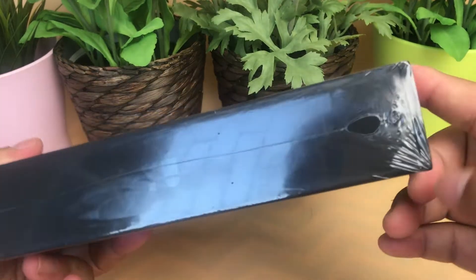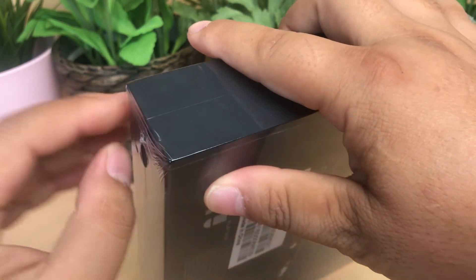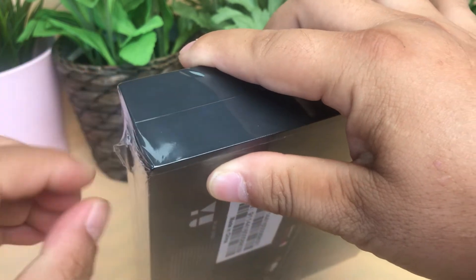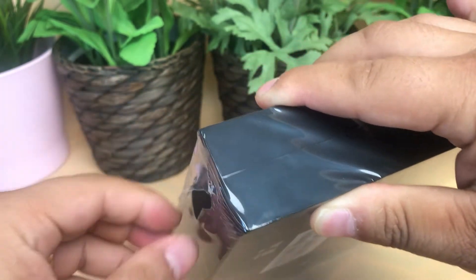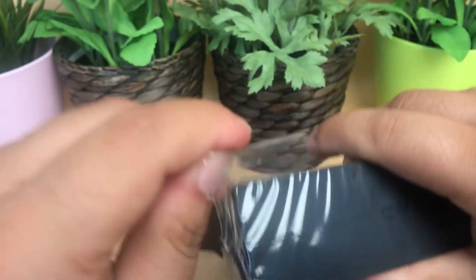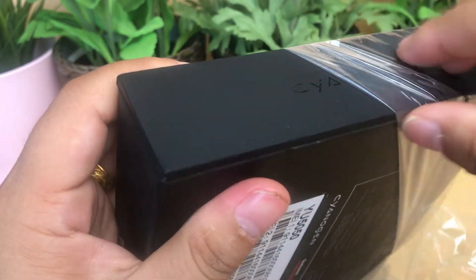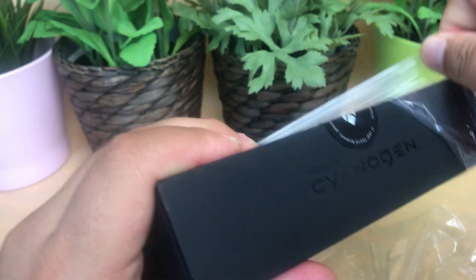Now let's unbox it. It is a full metal body smartphone.